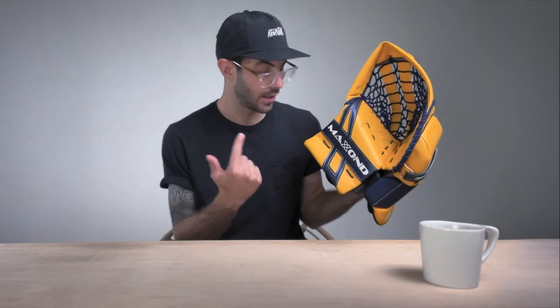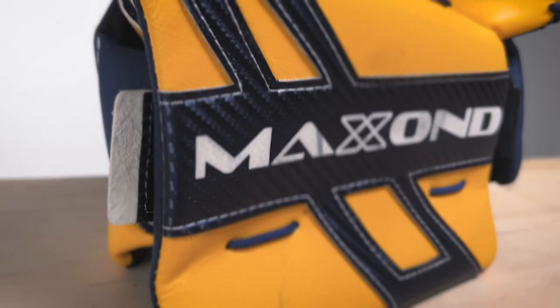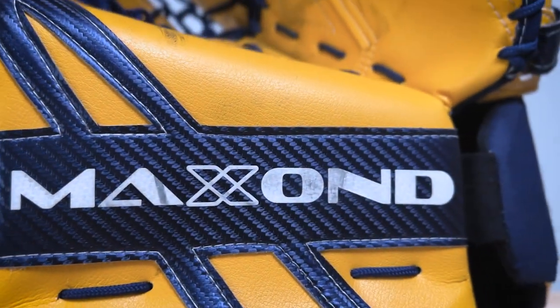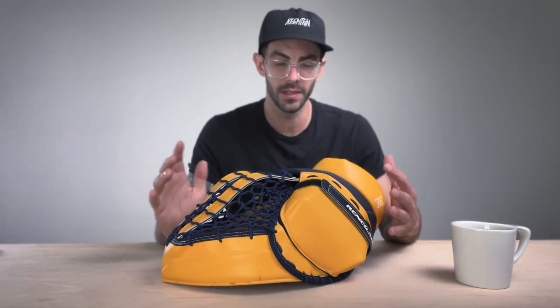Before we dive into just how crazy this glove is, we have to talk about who Maxon Hockey even is. Just looking at this glove you can tell it's not your typical catch glove, and Maxon isn't necessarily your typical goalie brand. They sent this to me as a prototype to test out. It's going to look a little familiar to those of you familiar with the brand Reason Why — that's because it's built by the same people. Maxon is specifically the ice hockey version of Reason Why, and then there's Rollheim which is the roller hockey version.